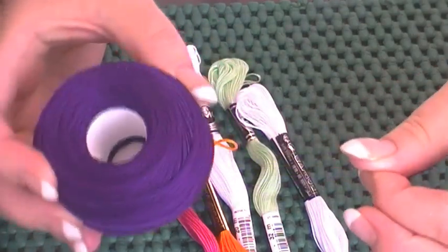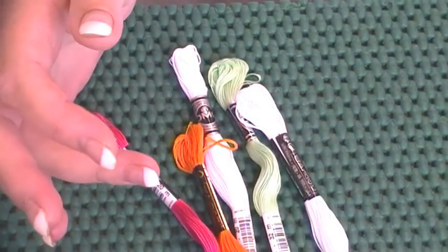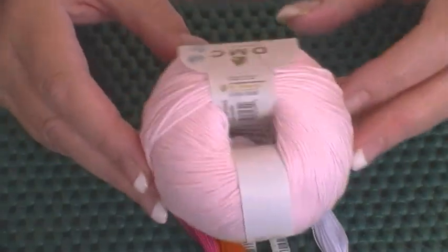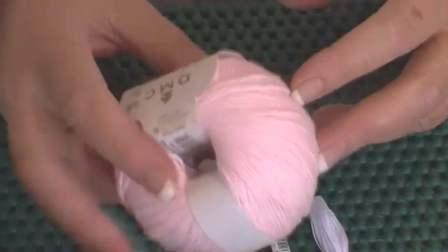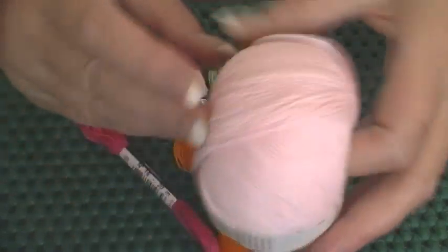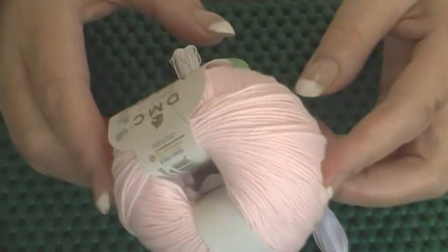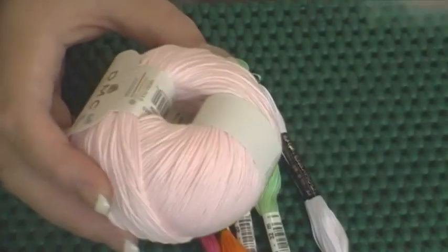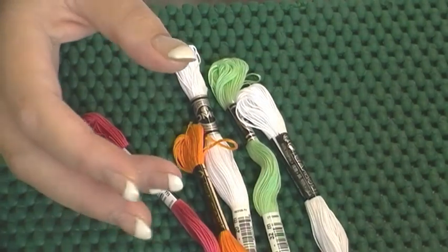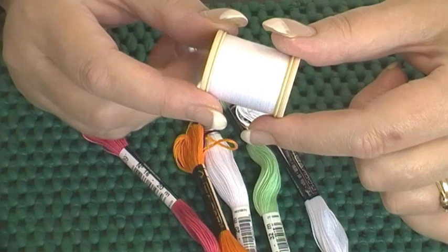I also sometimes use cotton pearl — it's a highly twisted thread with a sheen, quite strong and single-stranded, but I don't use it very often, hardly ever actually. And then I sometimes use crochet cotton. It doesn't respond amazingly to hand embroidery — it has a tendency to shred and split — but it will thread through the eye of a crewel or chenille needle. I like to have it on hand for when I want to add a little texture.